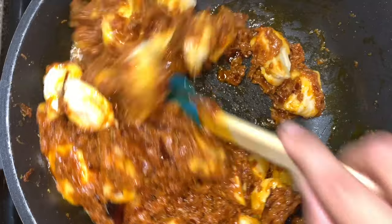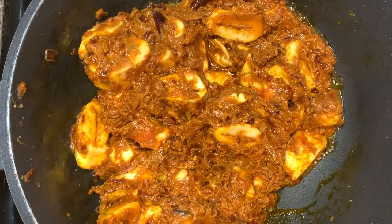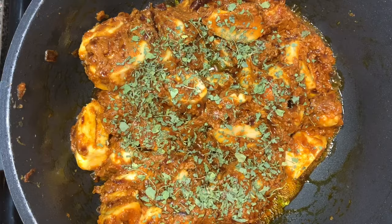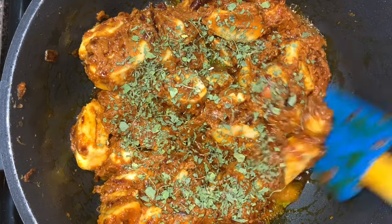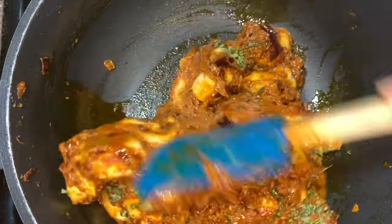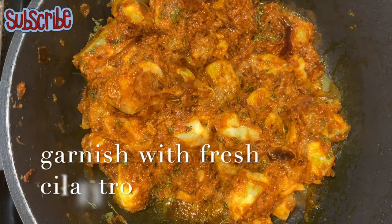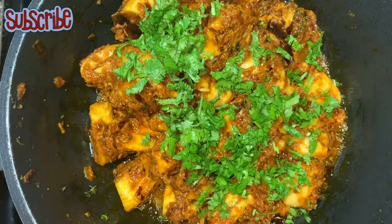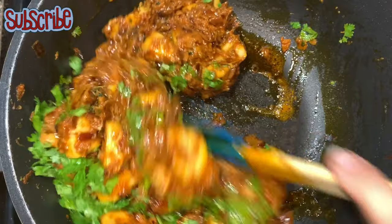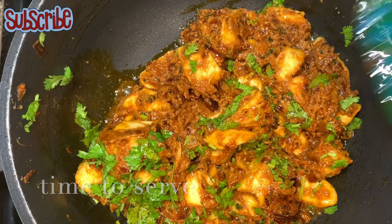Time to give our final touch — we're gonna add some dry fenugreek leaves, or kasuri methi. The curry is looking so delicious and amazing. You can enjoy this curry with naan or fulkas, I can eat this with anything seriously. We'll garnish it with cilantro. Until next time, keep watching Salted Sugar Saga — stay healthy, eat healthy, take care, bye bye!